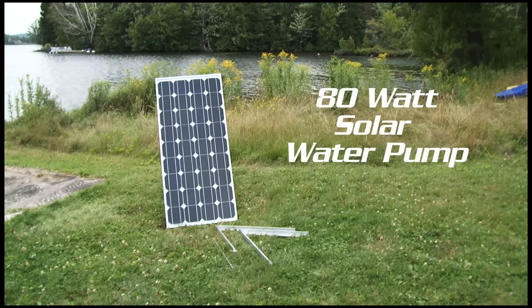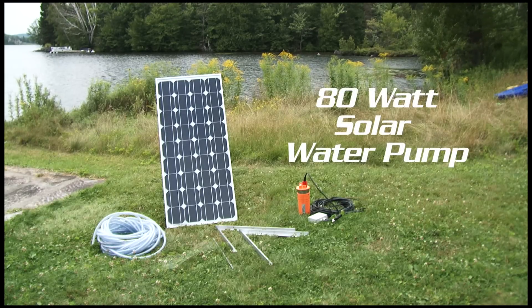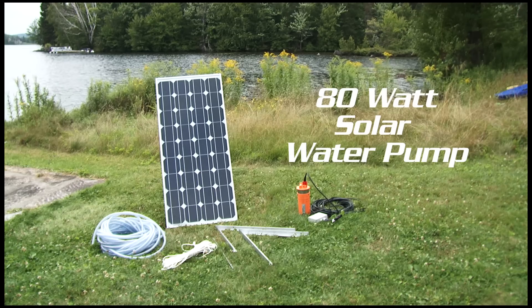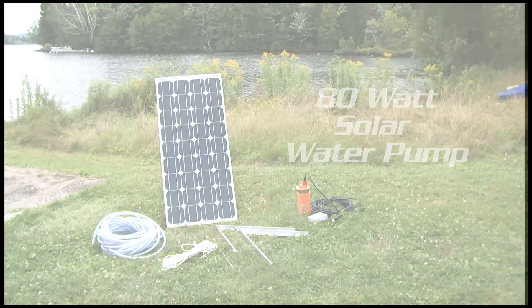The Sunforce 80 watt solar water pump is a unique standalone off-grid pumping solution. The kit comes complete and ready to begin pumping within minutes of setup.